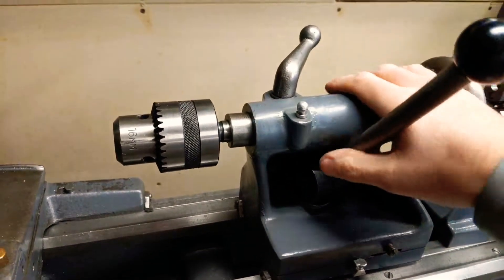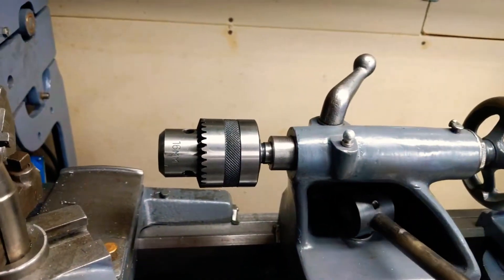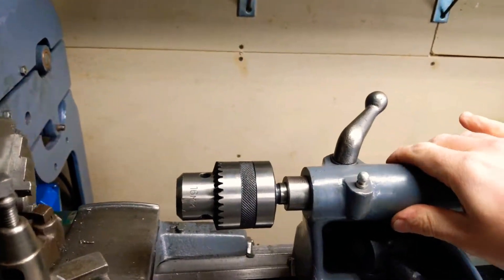What this allows you to do is have free movement of your tailstock to get it where you need, and then simply pull the lever to lock it down.